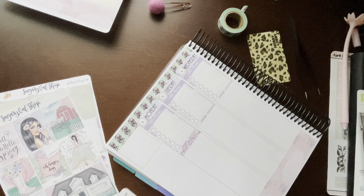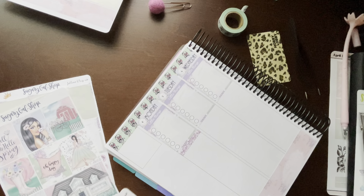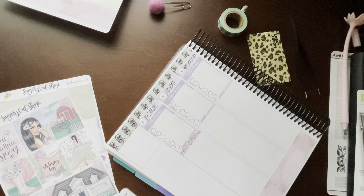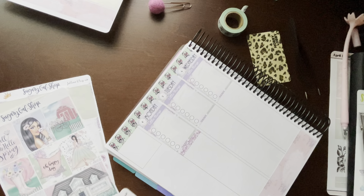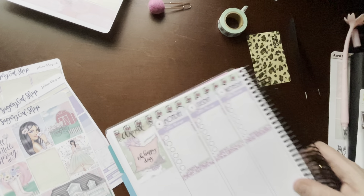Now I need to pick out my theme sticker — it's either going to be this one or this one. I think I want 'Oh Happy Day' as my theme sticker. And then I need an April header. I think I want this one here; I think this is going to fit nicely. Let's see — I think that's going to fit in April.